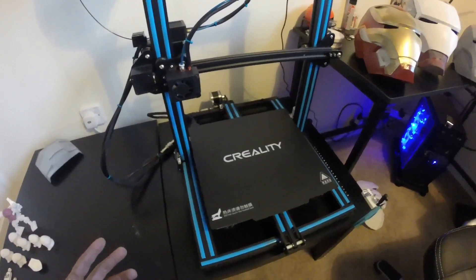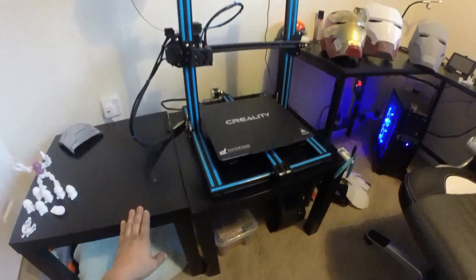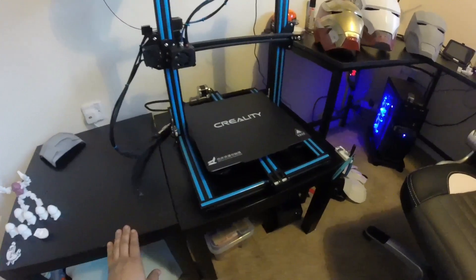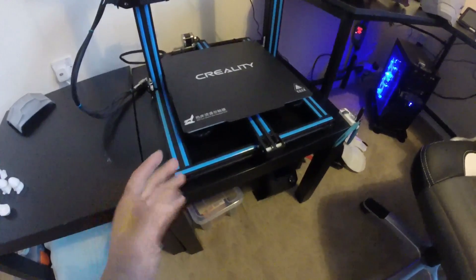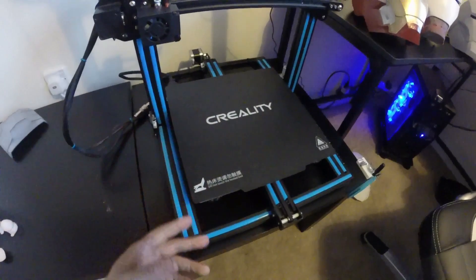The setup I'm going to be using for most of this — pending just small upgrades throughout — is a Creality CR10S. The only upgrades I've actually done to it at this point are a magnetic bed, just for speed, because everything I'm going to be printing is mostly going to be done with rafts and supports. So I don't need a nice, beautiful, smooth glass bottom. I need it to print, get it off, and start the next one.